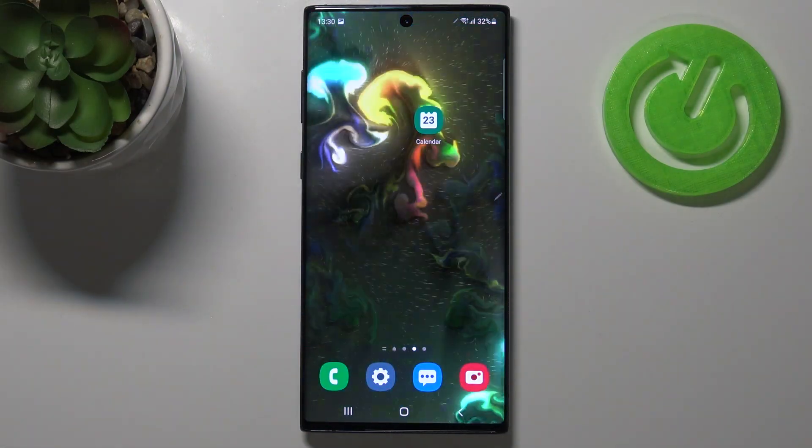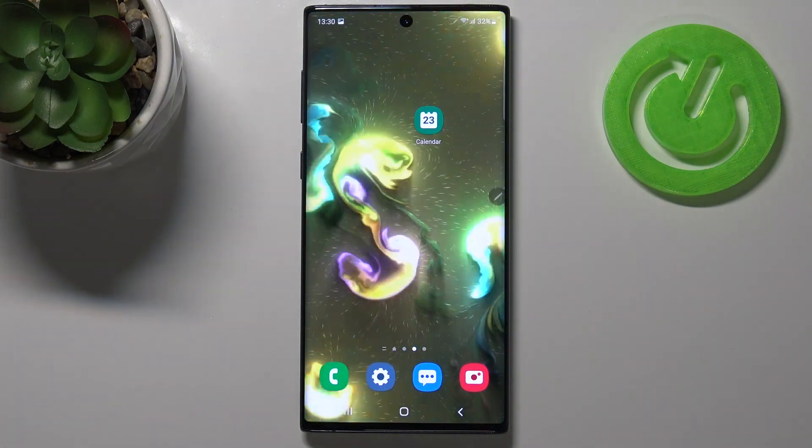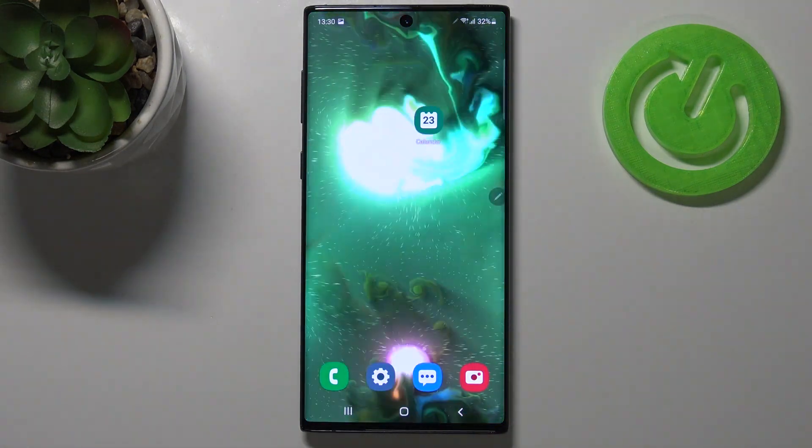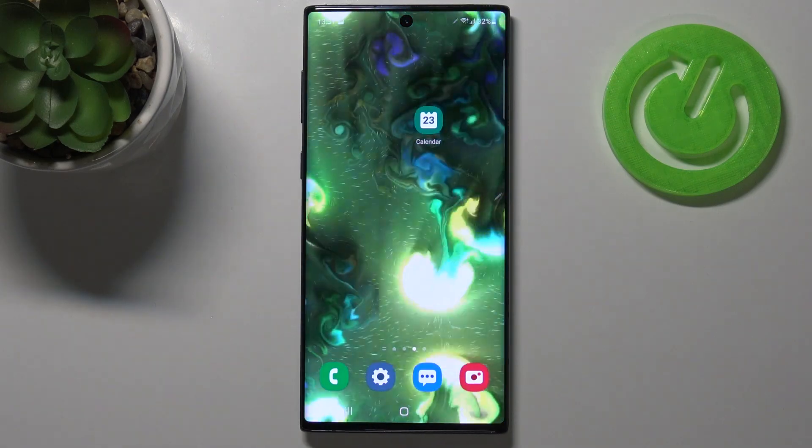Welcome. In front of me I have the Samsung Galaxy Note 10, and today I'll show you how we can take a screenshot without using physical keys. It's called the gesture screenshot.